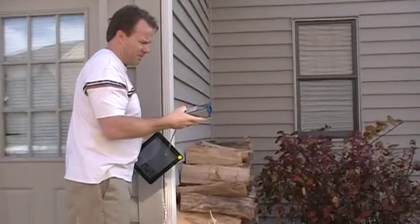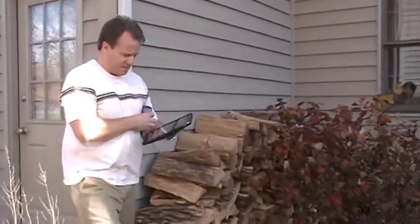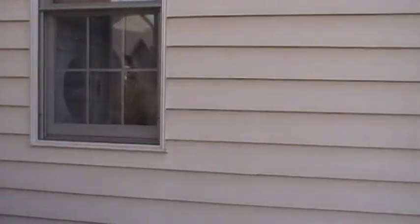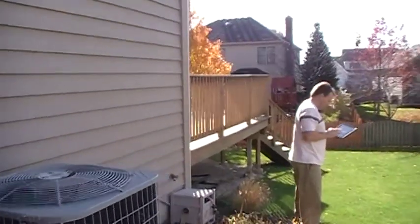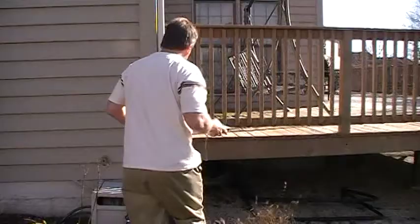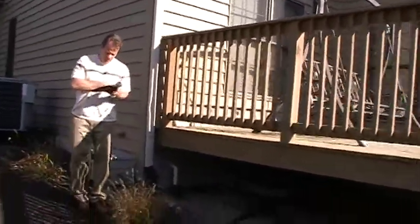Now we're going to go around the house and you'll see how quickly you'll be able to measure a house regardless of conditions. 9 feet in. Now I'm going to put the red dot in that corner so you can see — there's where we're taking the measurement from. 23.5 — shows the distance from here to there to be 23.5 feet.